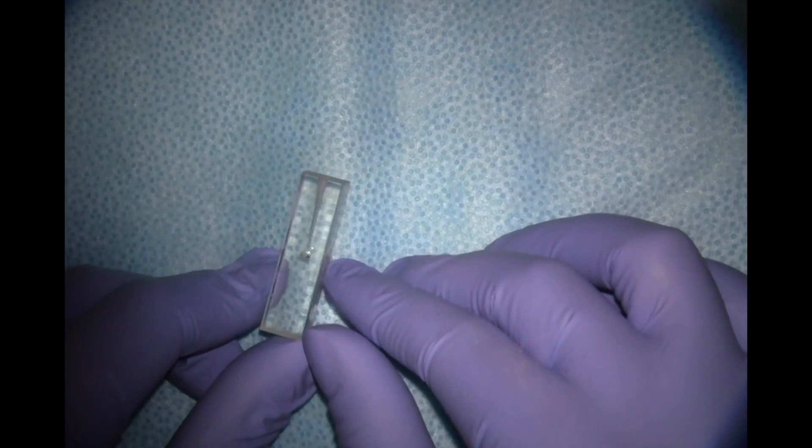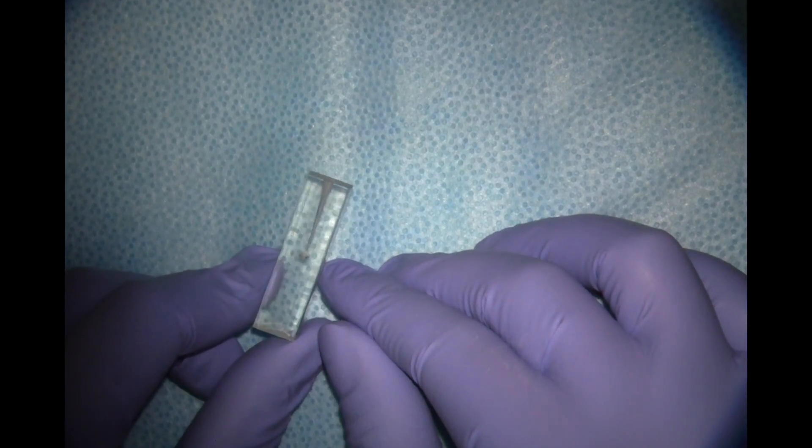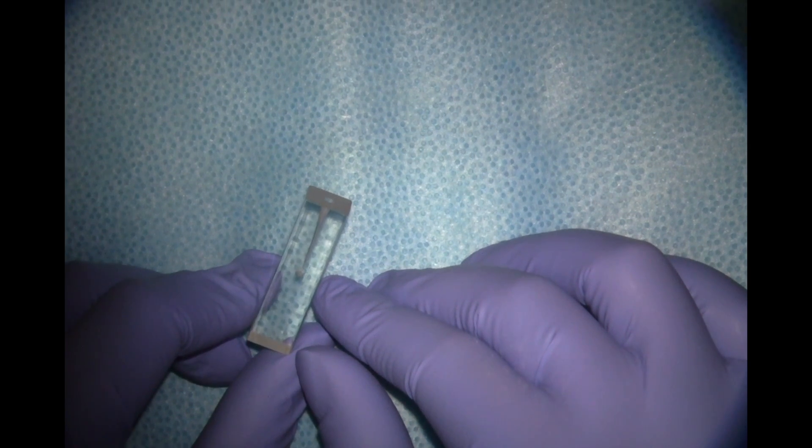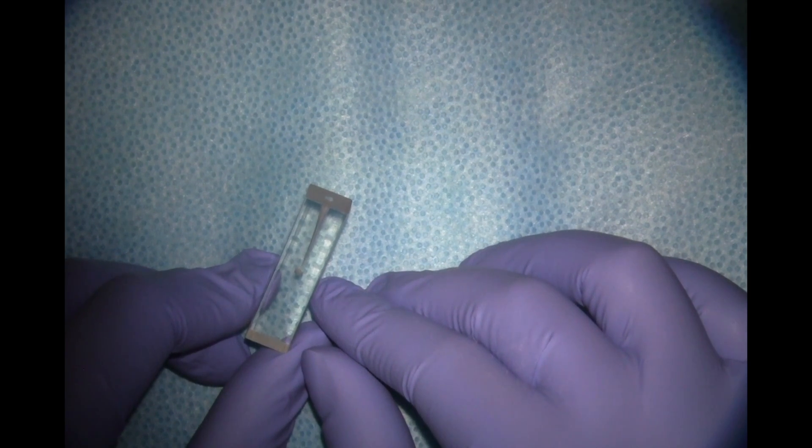This is a quick demo of the cold lateral obturation technique that we're going to be using in pre-clinic and in the clinic. I've instrumented this plastic block with our step-back technique. My MAF is a 30 and my corrected working length on this block is 16.